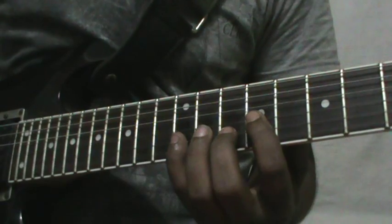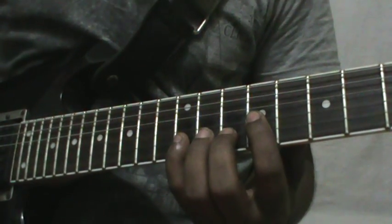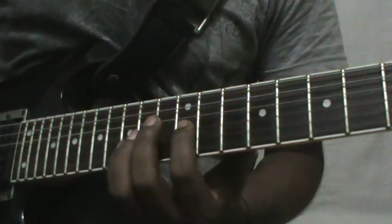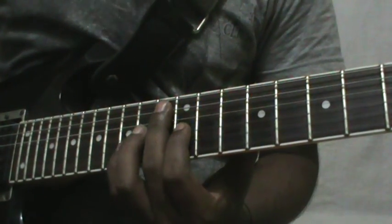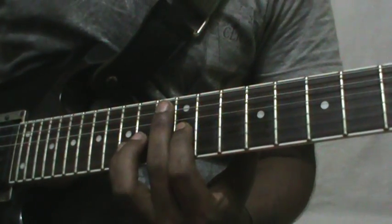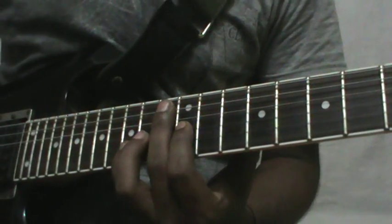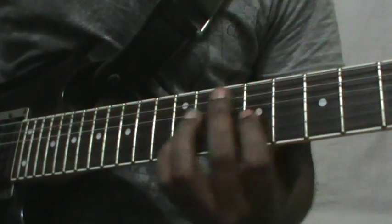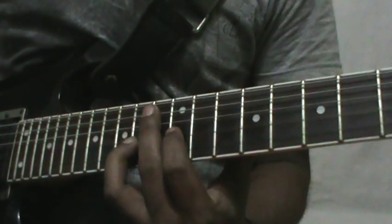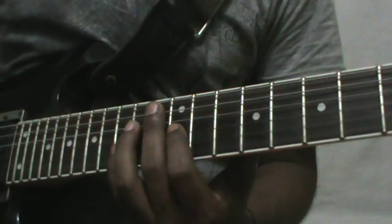Then G string 9th fret and B string 10th fret. Then G string 12th fret and B string 15th fret with a pinch harmonic. Final time, pinch with a bend.